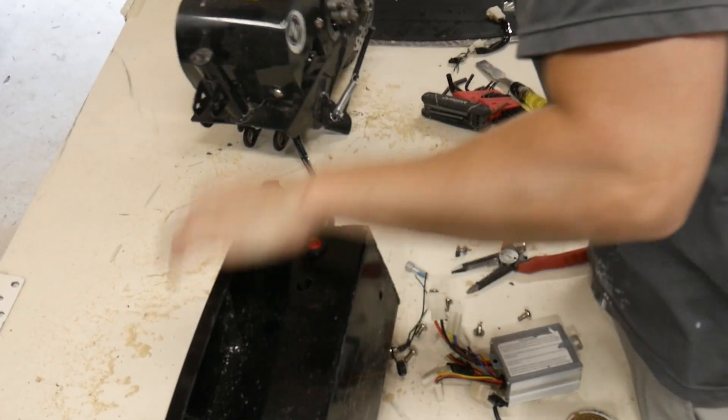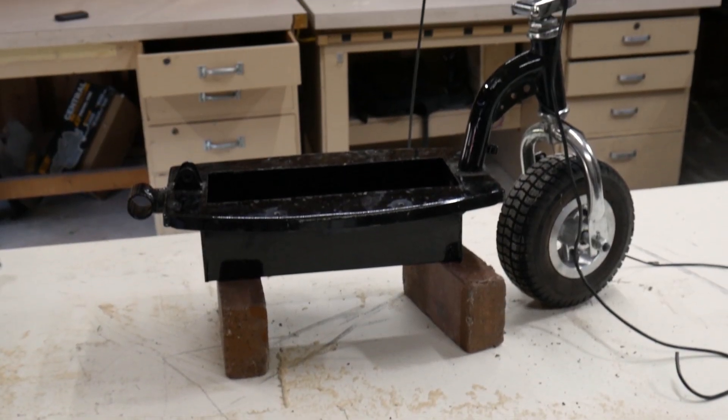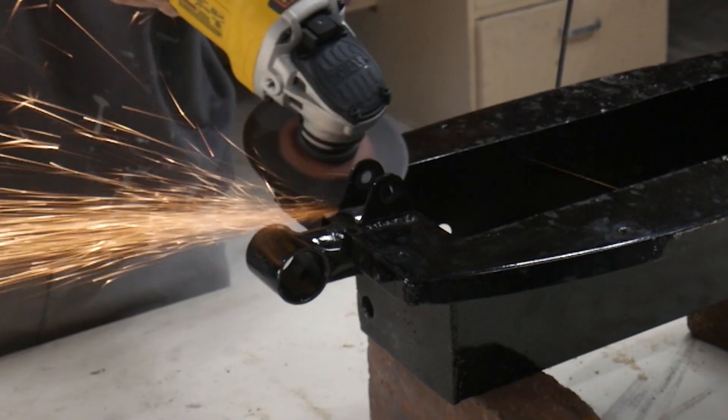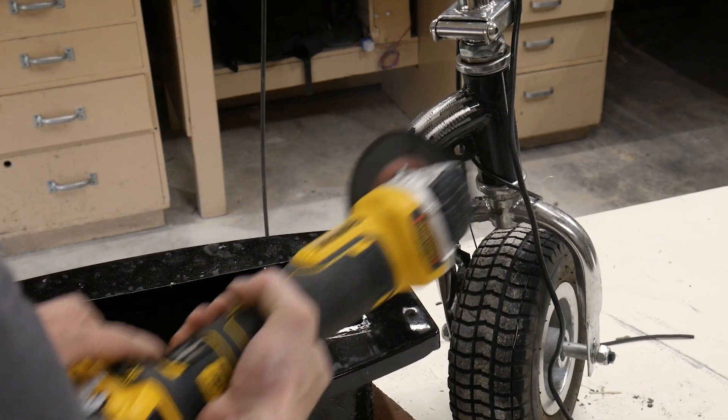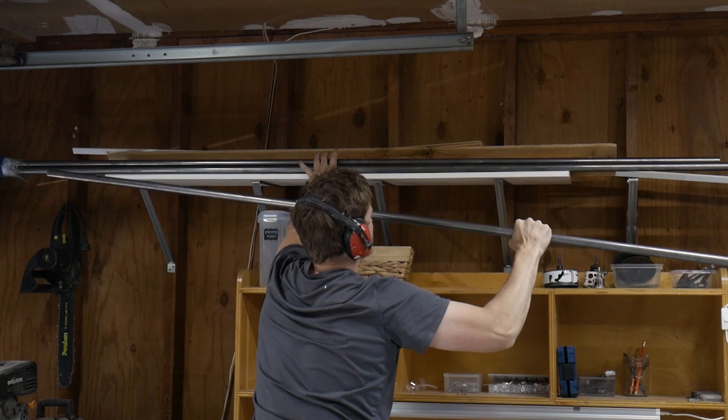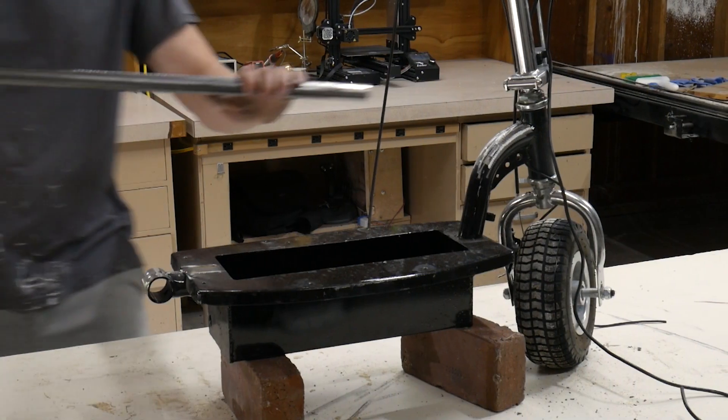I'll use as much as possible from the rear swing arm, but I think I'll probably have to modify a lot. What I think I'll do is keep the bottom chassis in place while I add a top tube so that everything stays true and straight.